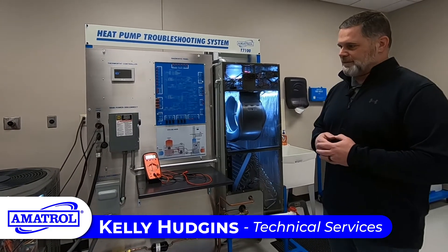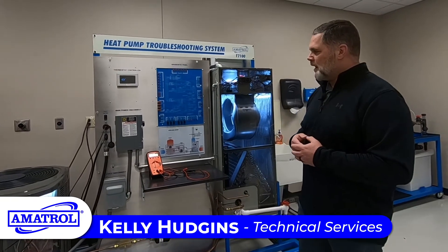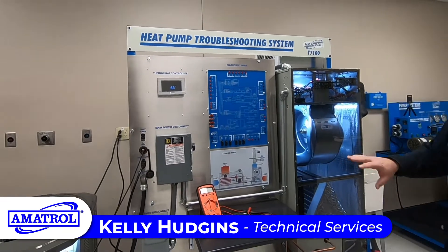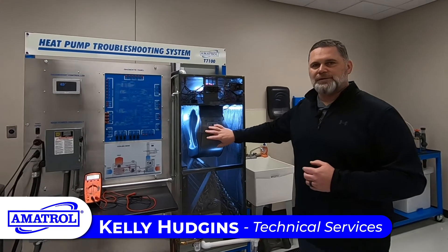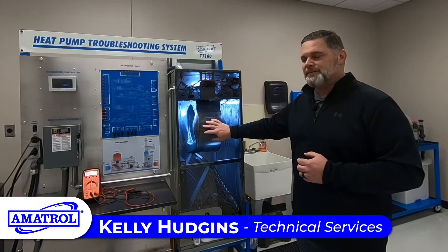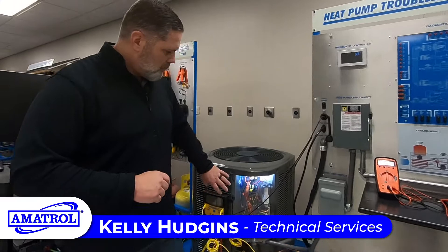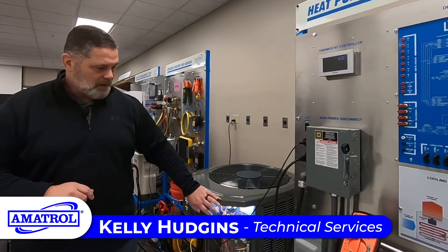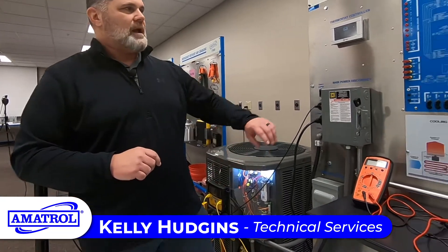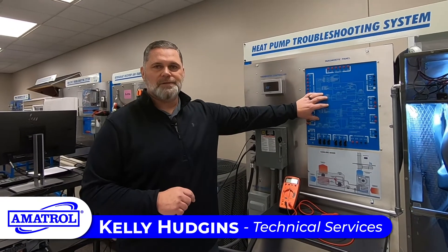This system is set up to allow the student to work from one area instead of having to go down and actually physically open up and touch the system. This allows for durability and longevity of the trainer. It also allows for safety with the students, because you have electric components and things that could be a hazard. So the student is actually working right up from here to help learn and diagnose from the trainer.